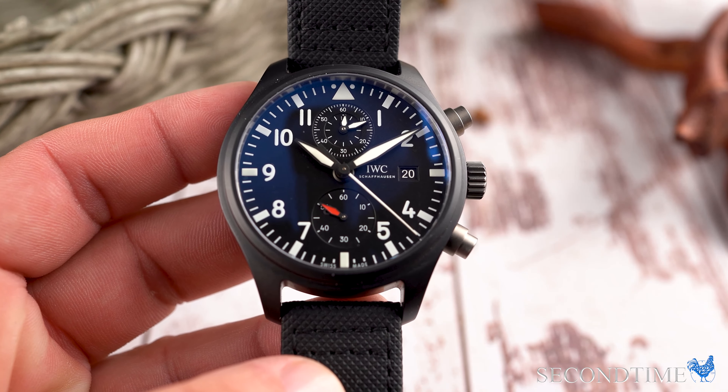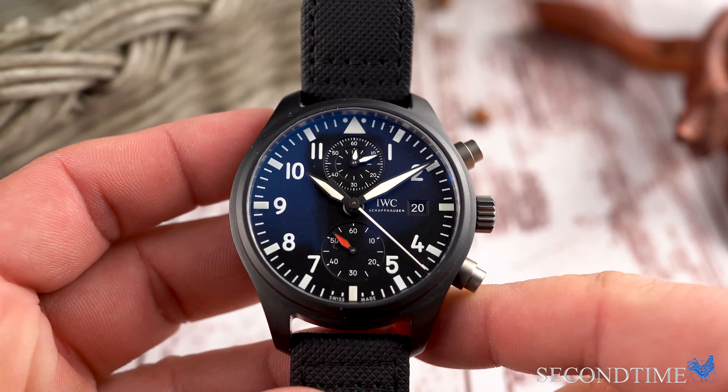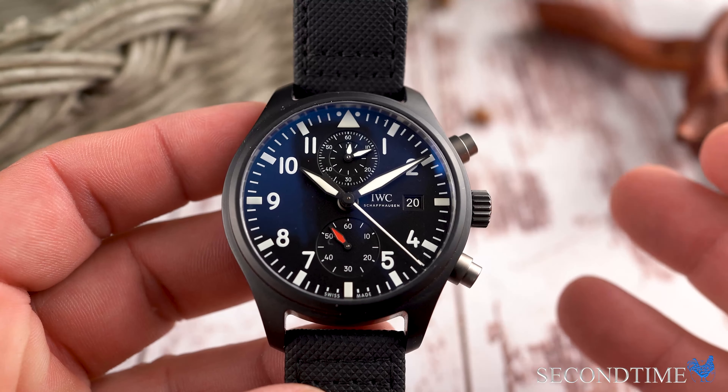I'm Paul Earhart, co-founder of Second Time, and these are my thoughts on the IWC Pilot Top Gun Manufactured Chronograph.